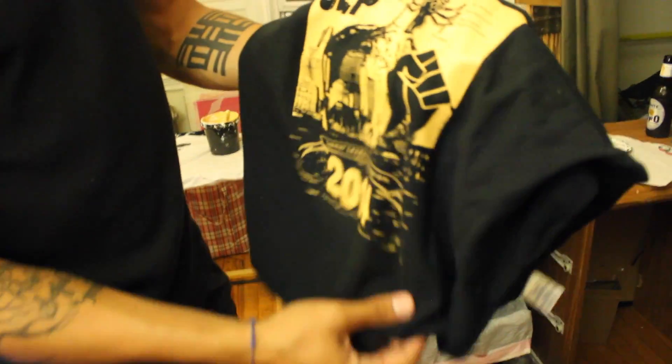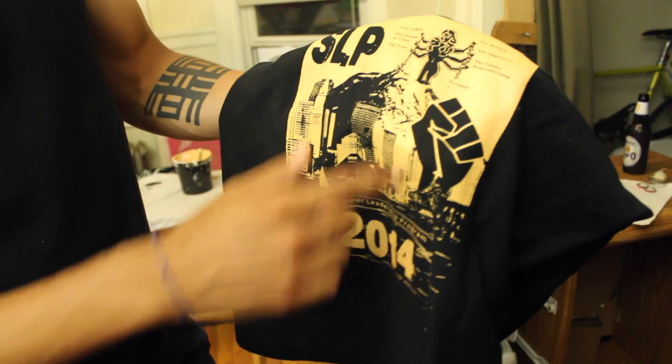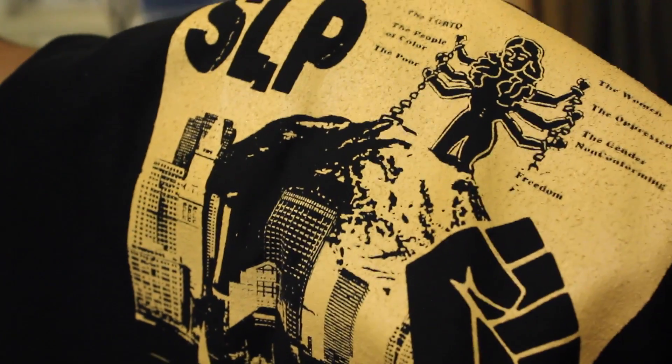This right here is one of my test shirts. Usually when I start printing, I do one test run to sort of test how it's going to look. As you can see it's kind of off, it's kind of messy, but this is all to do the first run and make sure there's nothing surprising about to happen.